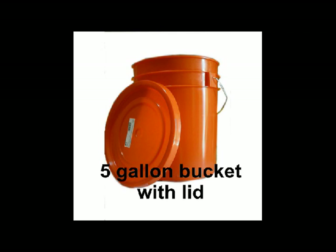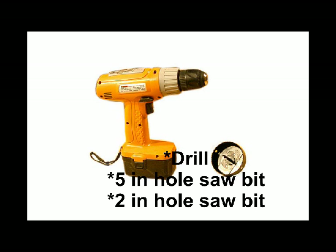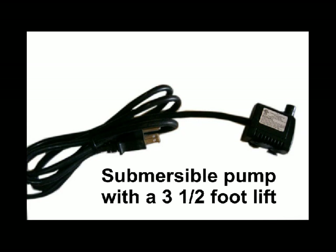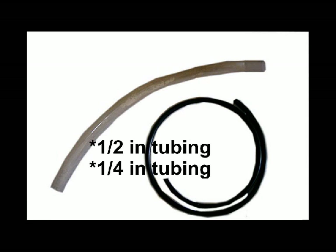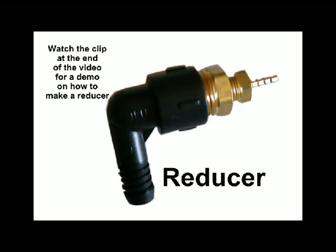For this project you need a five gallon bucket with lid, a drill with a five inch hole saw bit, a two inch hole saw bit, a submersible pump, nutrient brand of your choice, half inch tubing and quarter inch tubing, and a reducer.